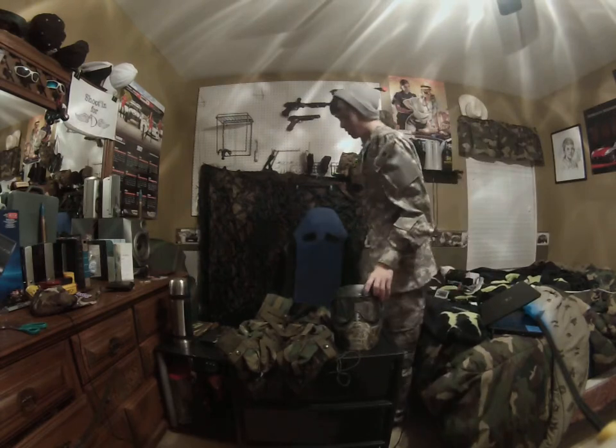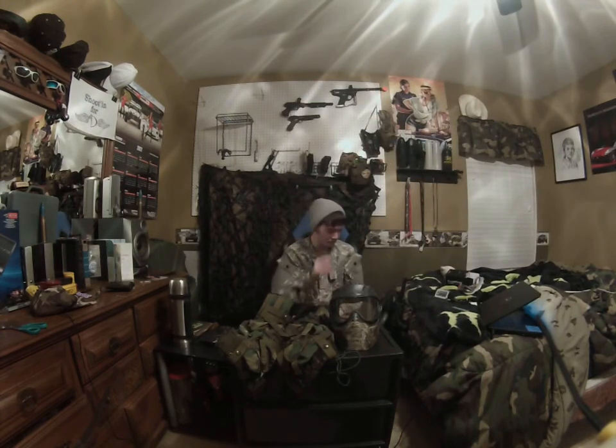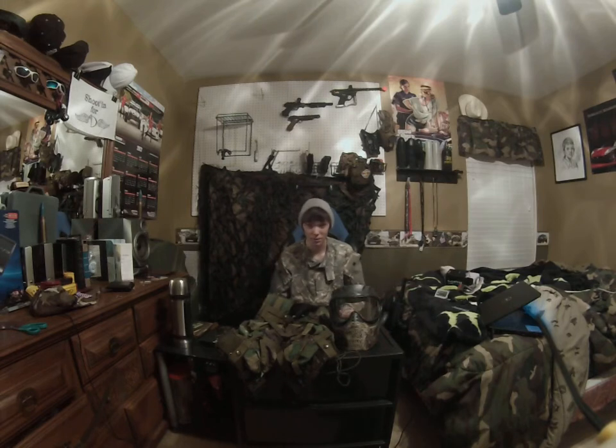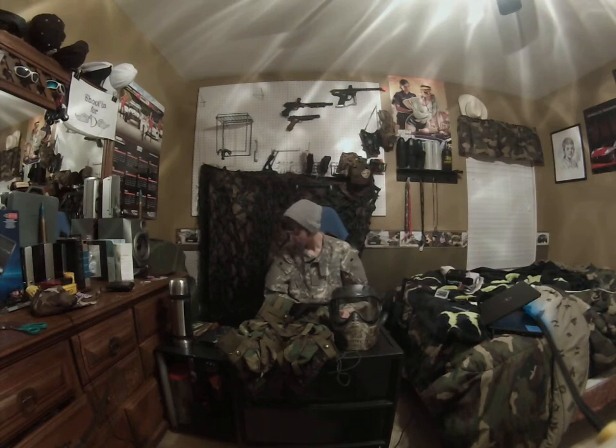Hey guys, this is Frostbott here with a very special video. I just got back from my grandparents, so I got a lot of new stuff for Christmas. I got a new outfit uniform, so I can give Sandman his back because he let me borrow it. I was going to transfer the patches over so I can give his back if he wants it.